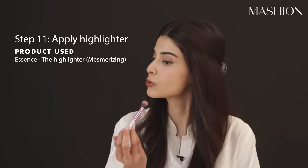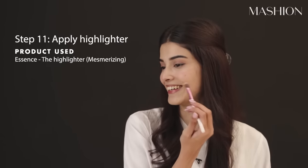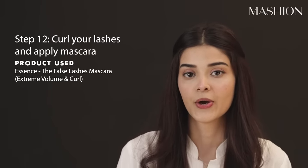Now it's time for every girl's favourite thing — highlighter. I'm going to use an Essence highlighter, it's really good. Then I'm going to use a little mascara. The biggest problem with my lashes is that they are straight, so I'm going to curl them first, and now I'm going to use Essence mascara.